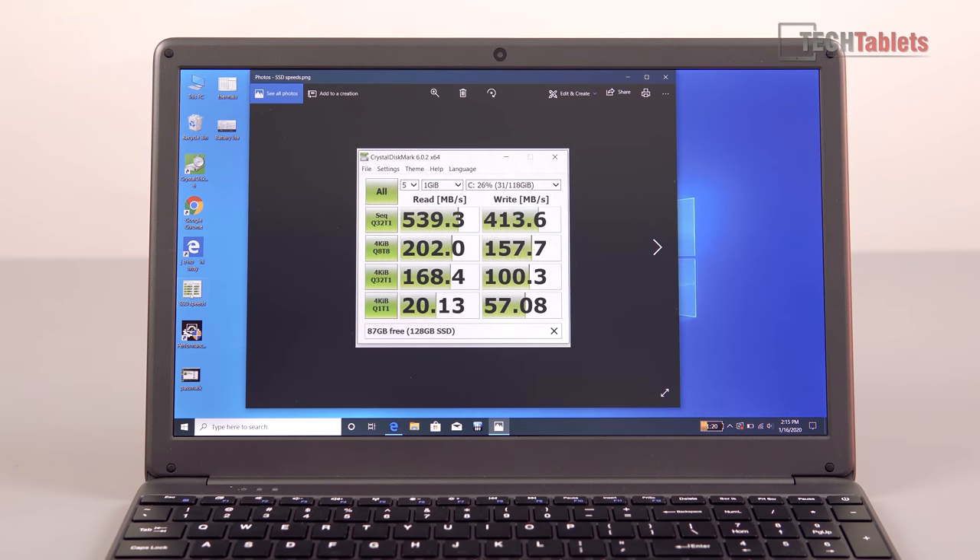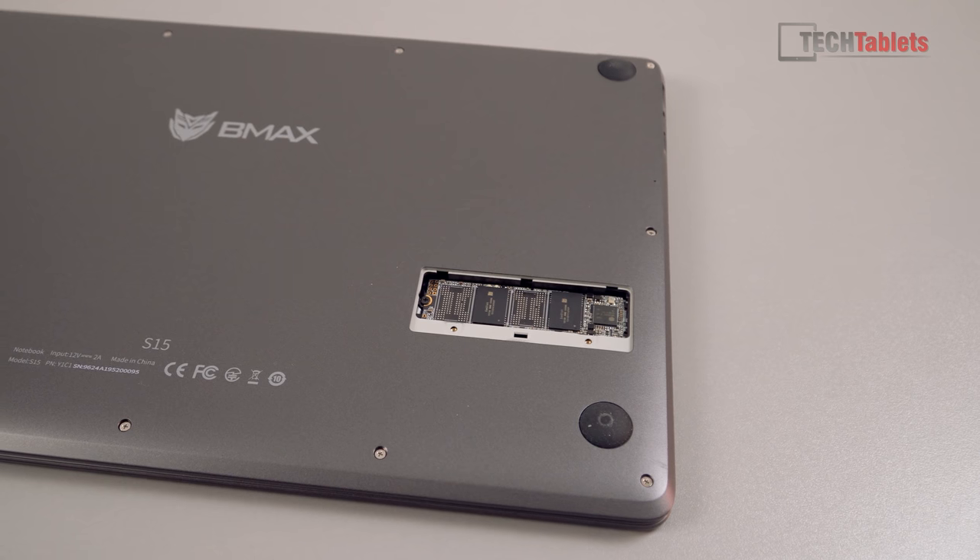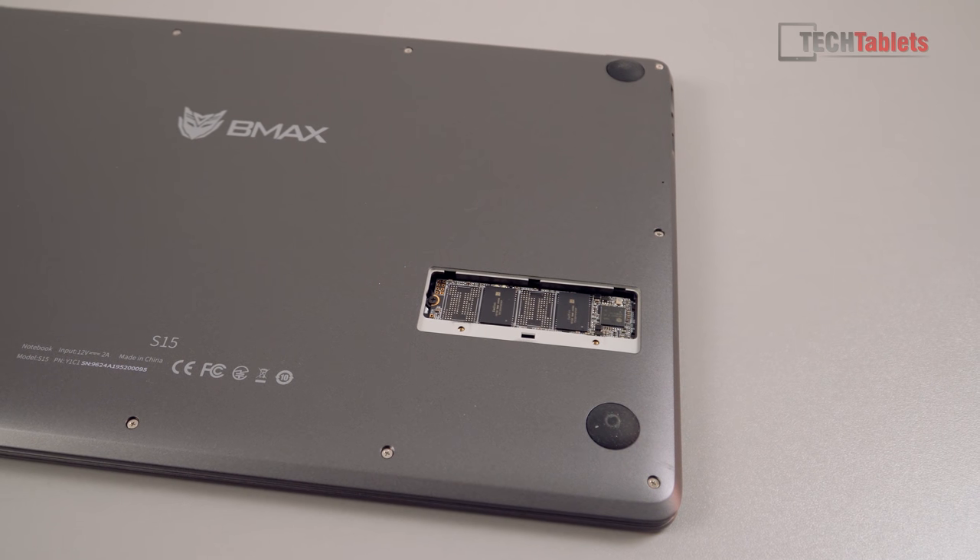With the SSD you've only got about 86 gigabytes free, but you can upgrade it. There's a little flap on the bottom — you open the hatch and can slot in a drive up to two terabytes.